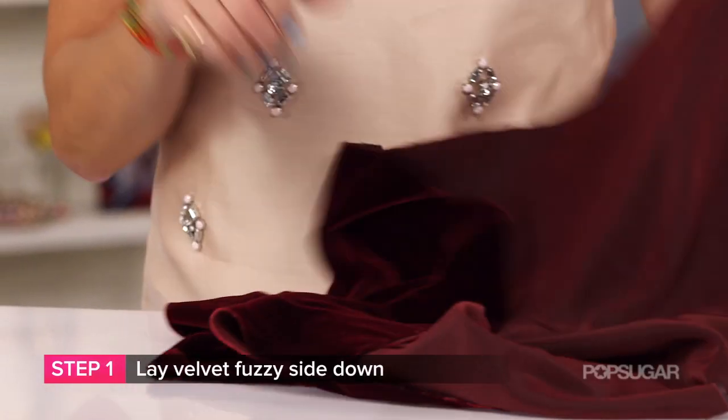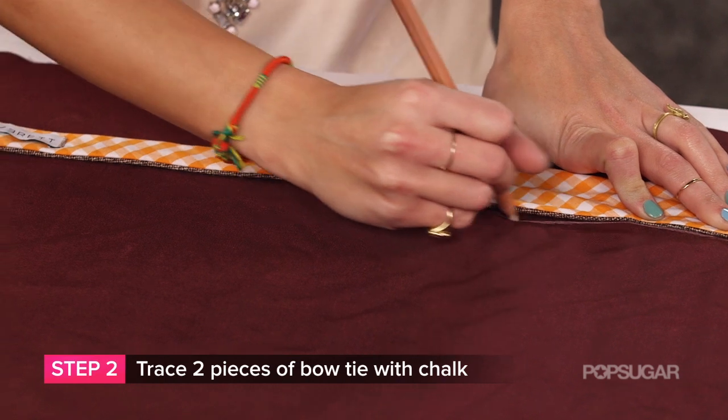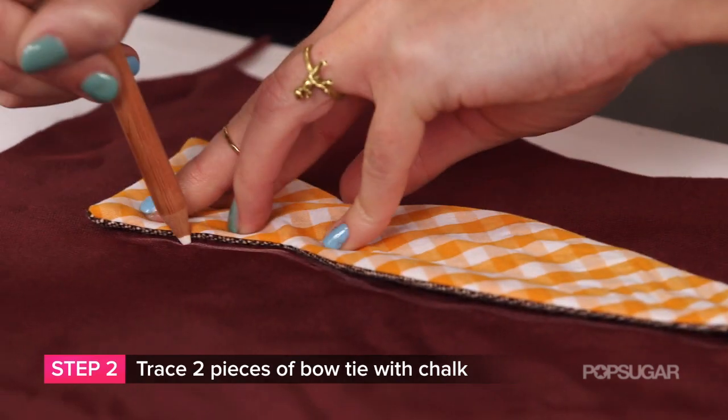Step one: lay the velvet fuzzy side down. Step two: trace two pieces of bow tie or stencil with tailor chalk. You need two separate pieces.